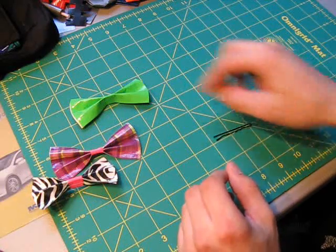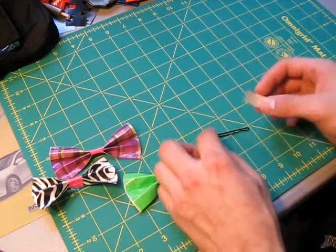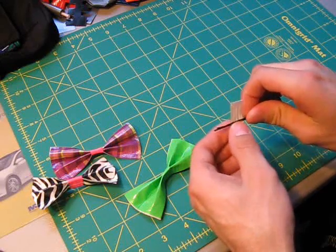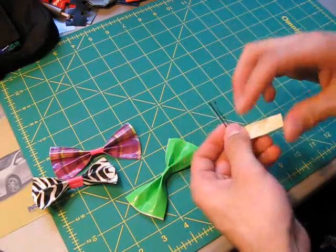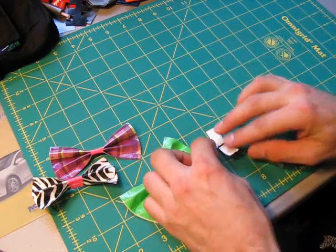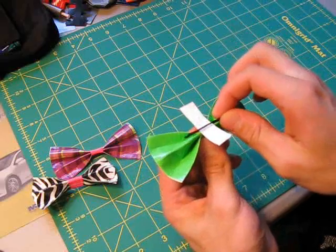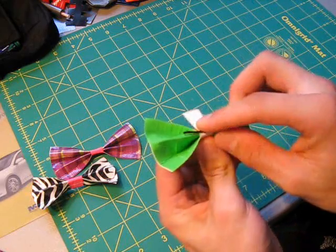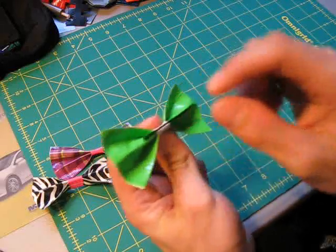To make it with a bobby pin into a hair bow, you're going to take your bow before you put the center piece on. You're going to take your bobby pin and take that piece you cut out, slip it into the bobby pin about halfway. Make sure that it's stuck right there in the middle — you can stick it down just to make sure it's stuck onto the bobby pin. Then it comes to the back of the bow and you wrap this small piece all the way around. Stick it down, and there you have your hair bow with the bobby pin.